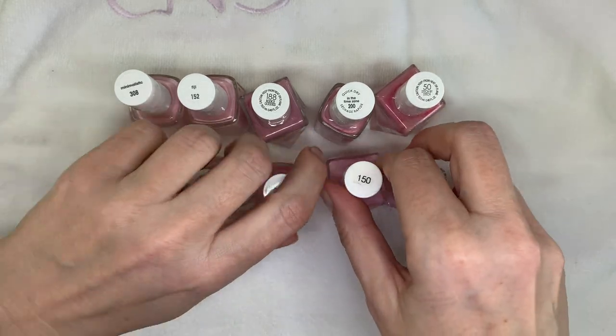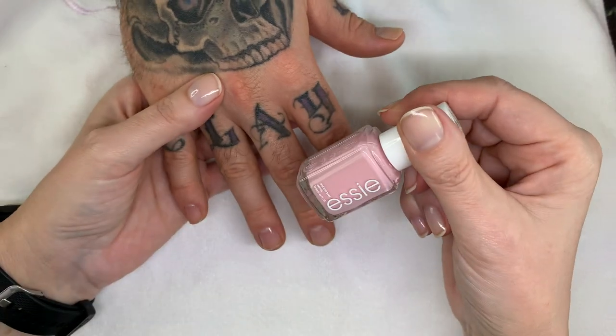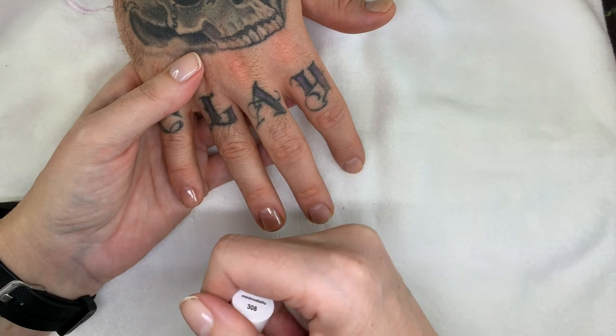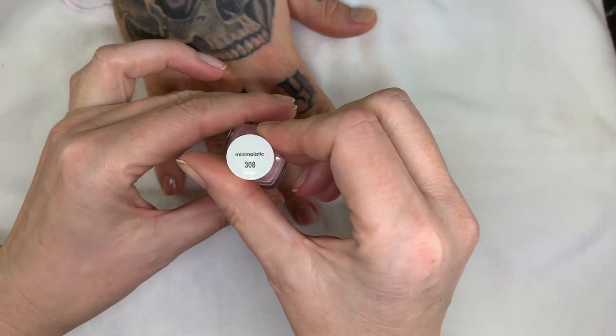So we're going to swatch them and talk about them. Some of them, like the original SE, need a base coat — so we did a base coat on those. The others don't need a base coat. The first one is called Minimalistic.